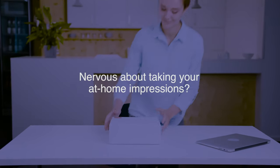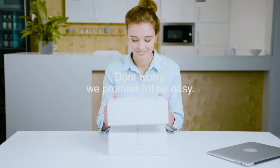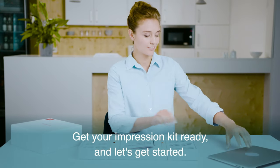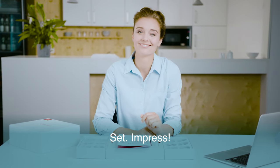Nervous about taking your at-home impressions? Don't worry, we promise it will be easy. And we're here to show you how to make a great impression. So get your impression kit ready and let's get started. Ready, set, impress.